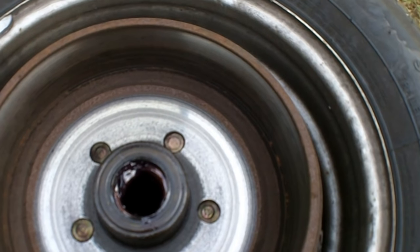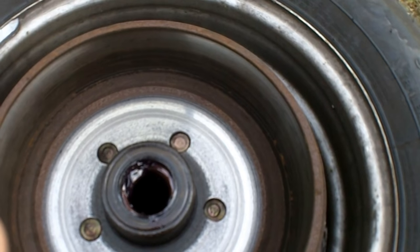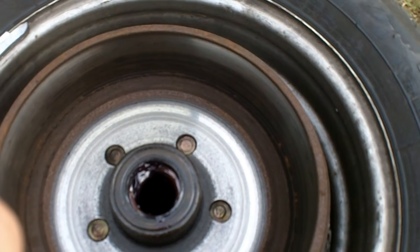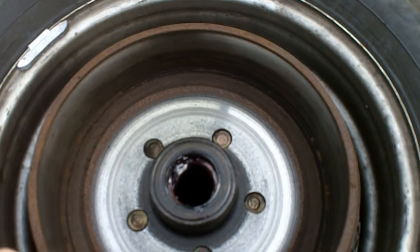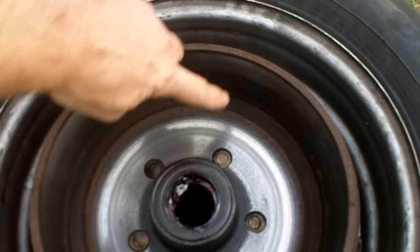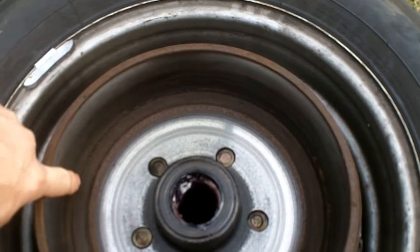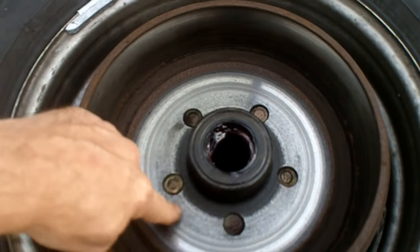Hi everybody, I'm going to shoot a video explaining how electric drum brakes work, specifically related to trailers. I'm showing the drum here first because I'm going to be speaking about this. This surface of the drum is where your brake linings do the braking.